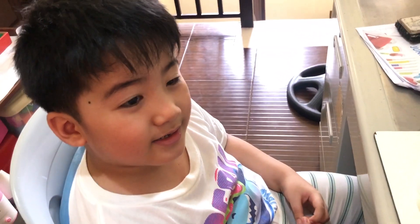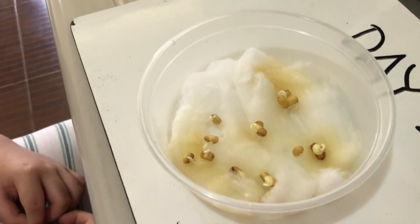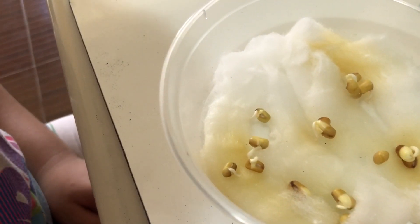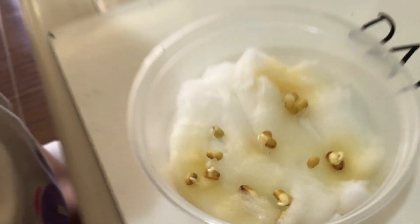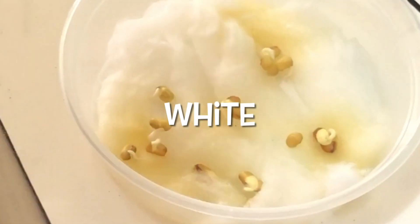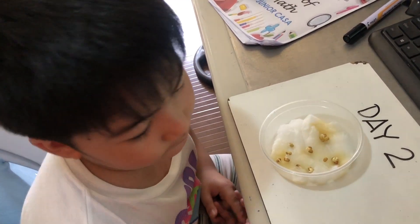Hi, this is day 2. What happened to the mango seed? Look — there's roots! What's the color of the root? White. Tomorrow is day 3, it will grow.